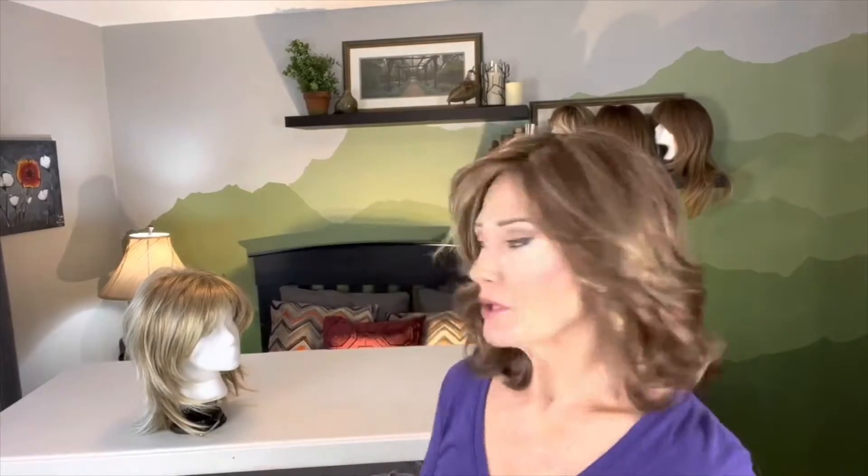She is no longer available in this color but she is available in creamy toffee, which is a chunky blend of golden blonde and a lighter blonde, so she is still available in a blonde color.